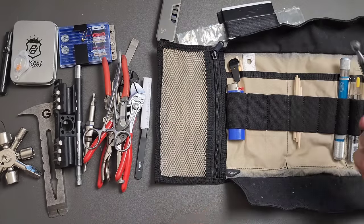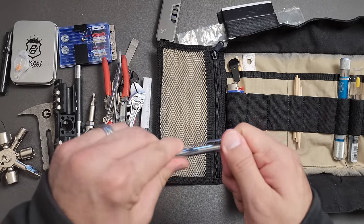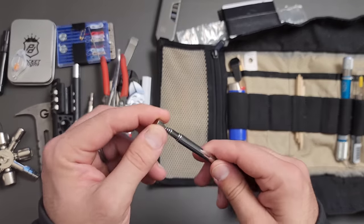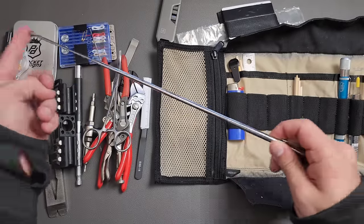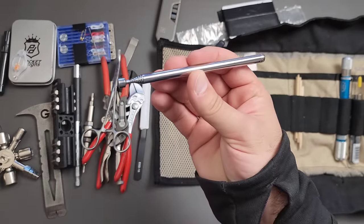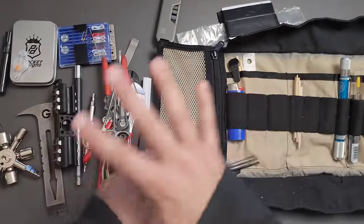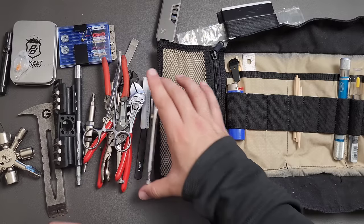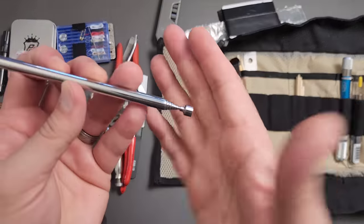You're going to laugh, but I think the thing I've used more than a lot of this other stuff is this extraction tool. These are very inexpensive — they cost almost nothing. But when a screw falls somewhere and you need to extract it, this is a very good thing to have, and it takes almost no space. Regardless of what size kit you have, there's really not much reason not to have one. It'll save you in places no other tool will. I have a bigger one in the car kit, but even then the small one might be the right choice.